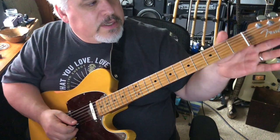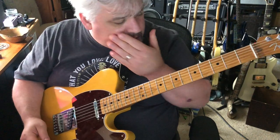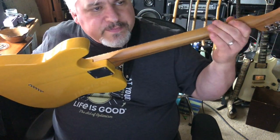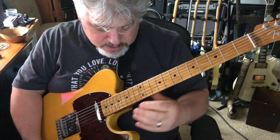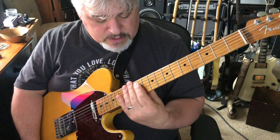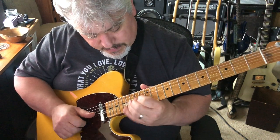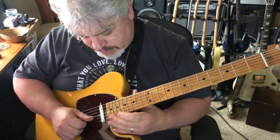It's a Fender roasted maple neck with a plastic nut, made in Mexico. It feels like a soft V profile, a very soft V, and then it seems to flatten out up higher on the neck. Medium jumbo frets — 21 of them.